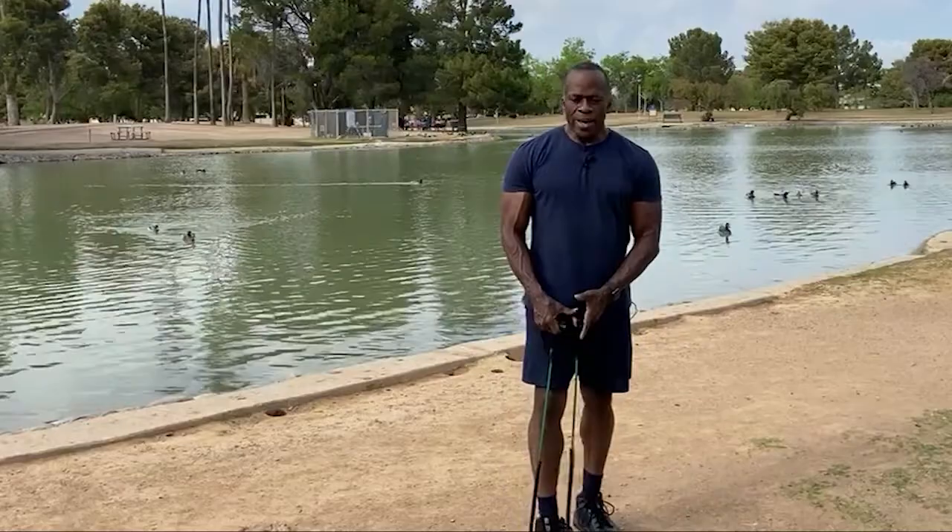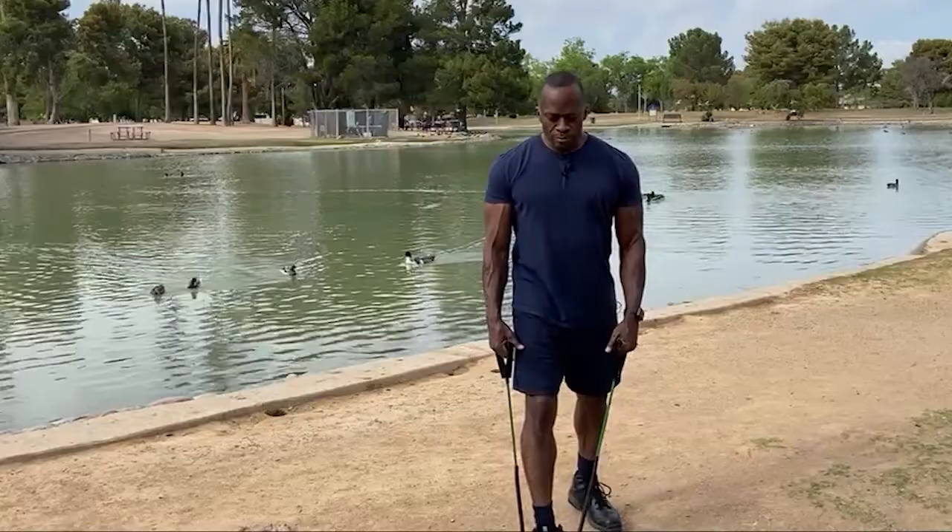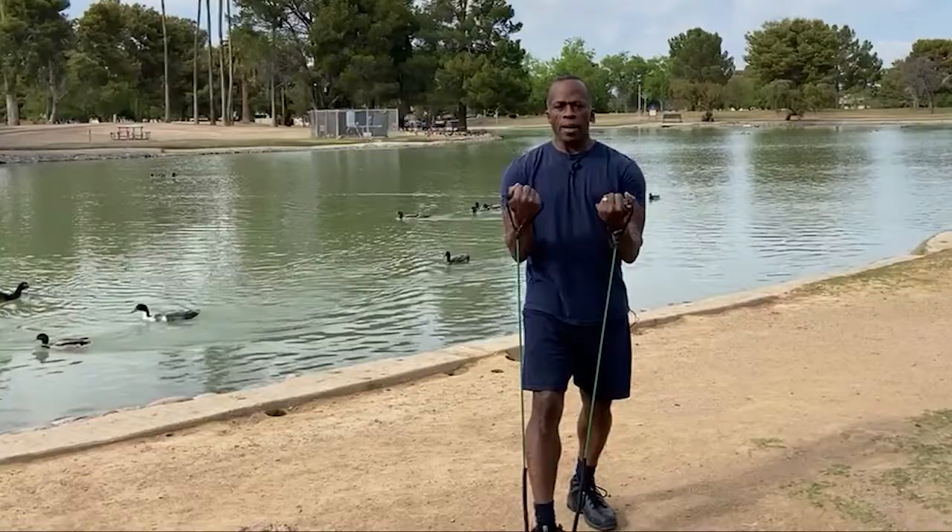You're always going to be in anatomical position when doing exercises. Anatomical position is basically chest up, shoulders back — like in the military. Taking your position, you're going to lean back a little bit, take kind of a medium stance, leaning back a little, palms facing forward, and you're going to pull straight up.